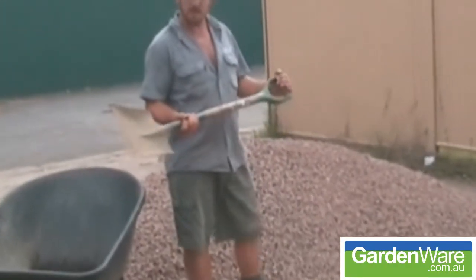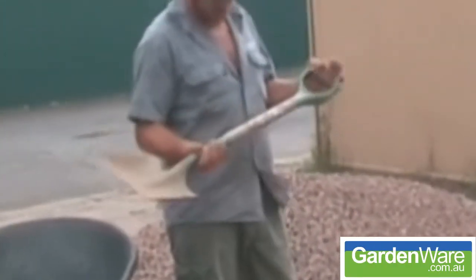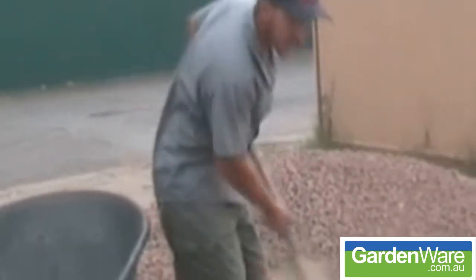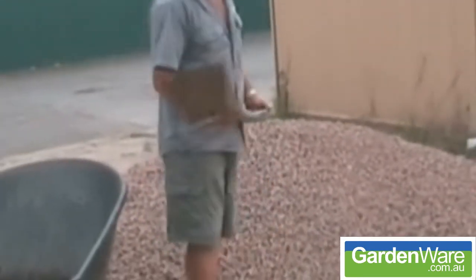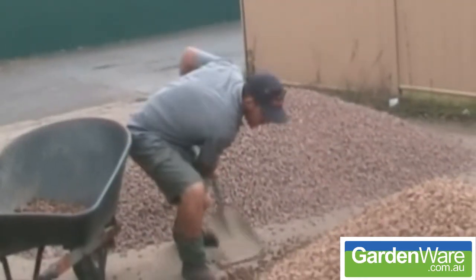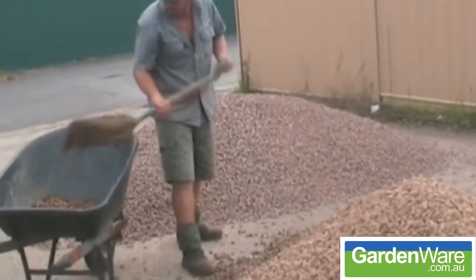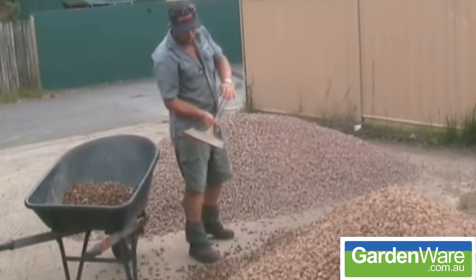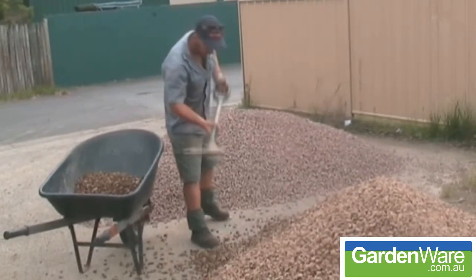Here we have the square mouth bulldog shovel. Plenty of weight in the head there, so when you drive it in underneath these stones here it will do most of the work for me. It's slightly curved up on the side to make sure your load stays on.